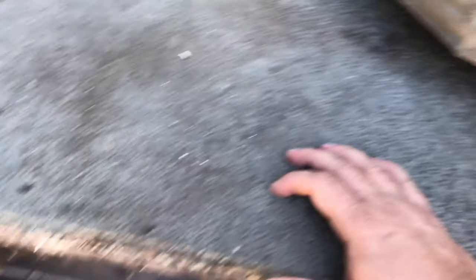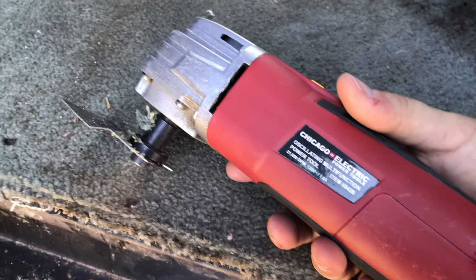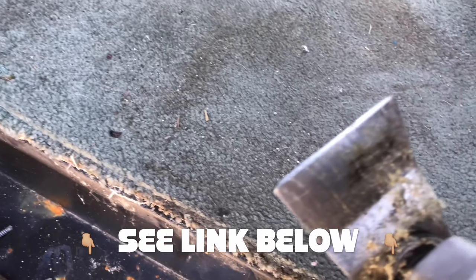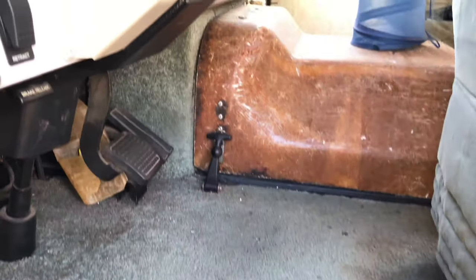So I'm going to have to use one of these multifunction tools. Got it at Harbor Freight for not a whole lot. Put a little blade on the front that's good for just chiseling things up - a little scraper blade - and just turned it on and worked my way through. So I just got started and wanted to film the before progress, and I'll get back to you with some after progress.